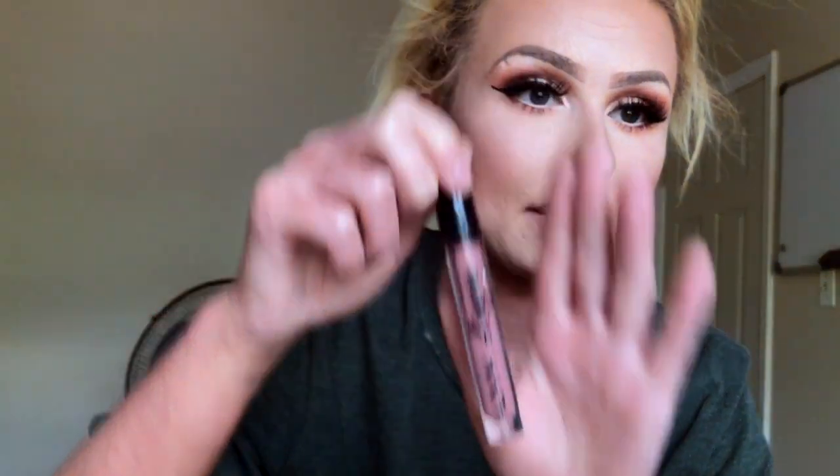Now for my lipstick: first I'm going to line my lips with the Maybelline Color Sensational Shaping Lip Liner in Naturally Nude. Once the lips are over-lined, I'm going in with the NYX Lip Laundry in Bedtime Flare.